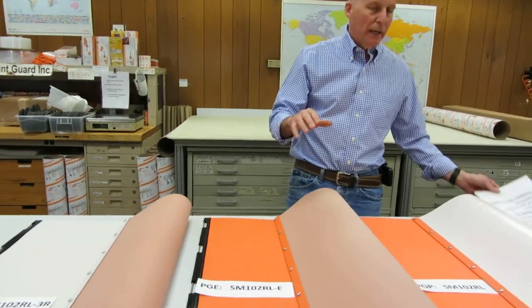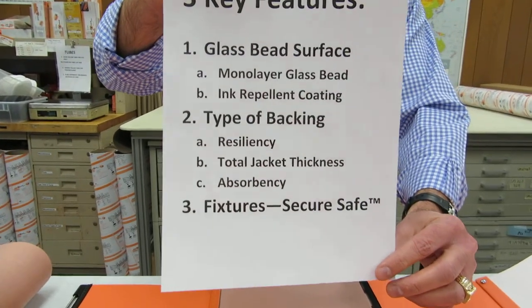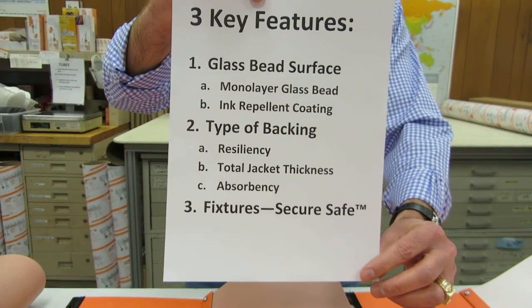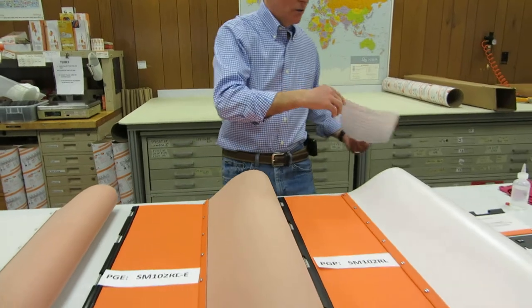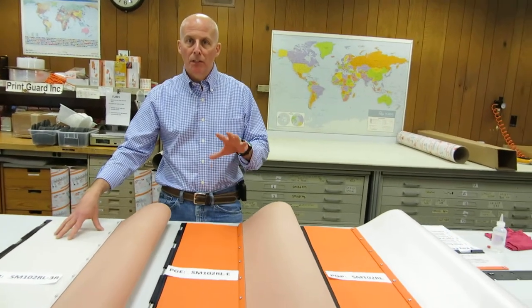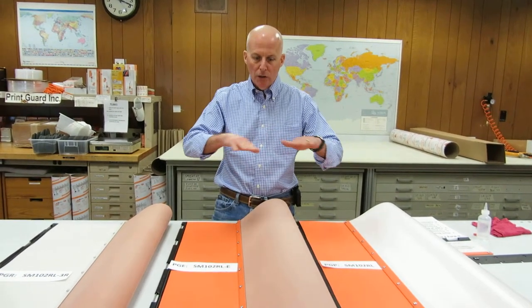Now let's look at three key features when we analyze these jackets: glass bead surfaces, the type of backing, and the fixtures used to secure the jacket to the press. The glass bead surface is based on a Mylar film with glass beads, and we adhere all three of these glass beads using a solvent-resistant adhesive that we cross-link, resulting in an extremely hard, durable glass bead mono-layer, single-layer surface.